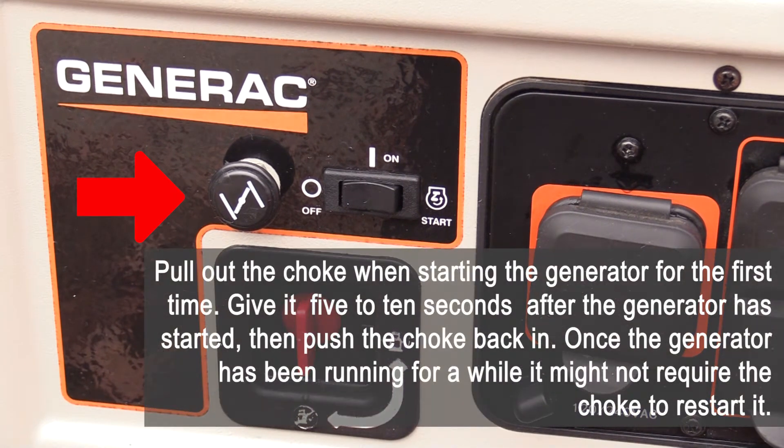Pull out the choke when starting the generator for the first time. Give it 5 to 10 seconds after the generator has started, then push the choke back in. Once the generator has been running for a while, it might not require the choke to restart it.